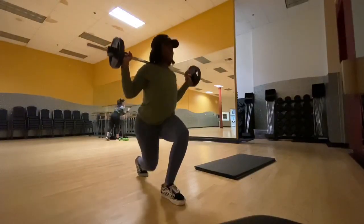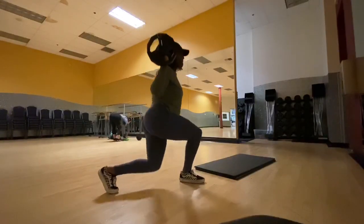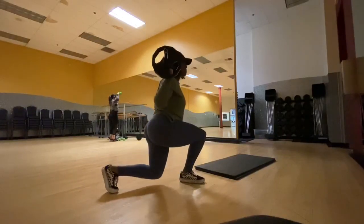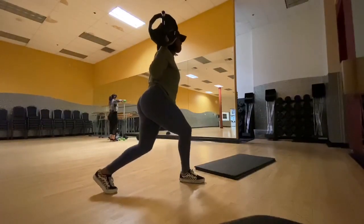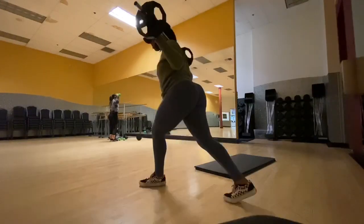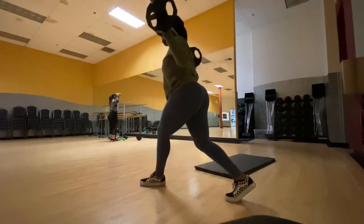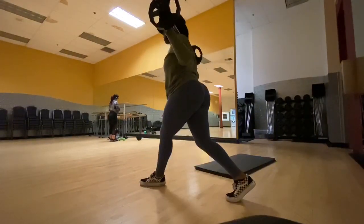Then you want to bend your knees — again, make sure your knees do not go past your toes. As you guys can see, my knee kind of went a little bit past my toe because my back leg probably wasn't out enough. So just make sure your back leg is out enough so that when you go down, your knee does not go past your toe. These are going to target the side of your glutes as well.